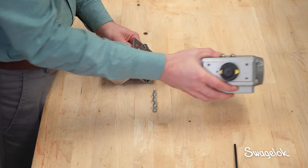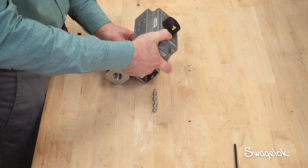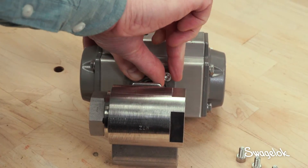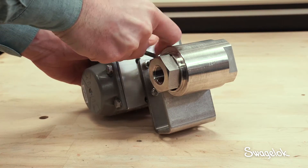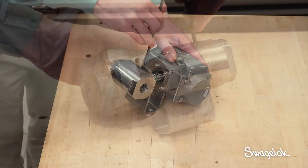Next, place the actuator onto the coupling and valve assembly. Attach the actuator to the mounting bracket using the four actuator cap screws, torquing the screws to 75 inch pounds. If a torque wrench cannot fit into the space, tighten with a wrench to the approximate torque.